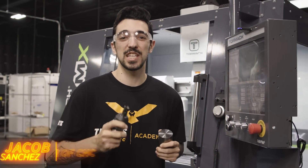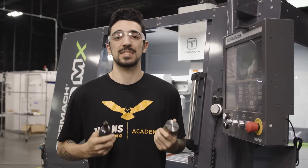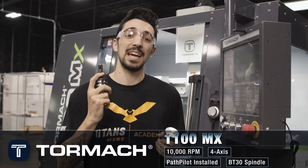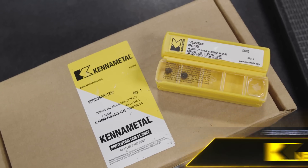Hey, what's up everybody, this is Jacob from Tyens of CNC. Today I'm going to be going over cutting Inconel 625 on our Tormach 1100 MX with a Kennametal 0.75 shell mill, and we're actually going to be using ceramic inserts.